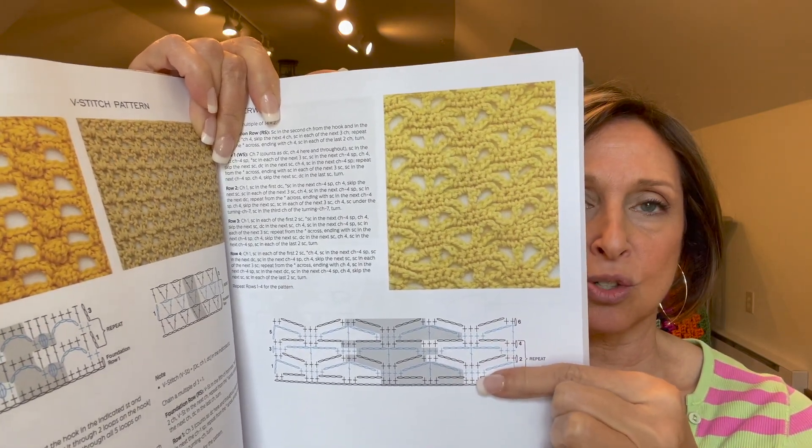In the back she has a section called Understanding International Symbols, so if you haven't used charts before, she makes it very easy to learn how to use them. She also shows which stitches are reversible with a little icon alongside the different reversible stitches.